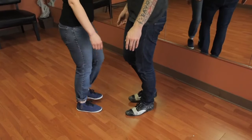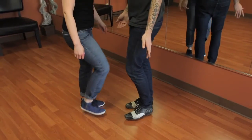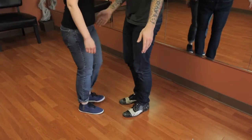On really fast songs, it's one, two, three, four, five, six, seven, eight. One, two, three, four, five, six, seven.